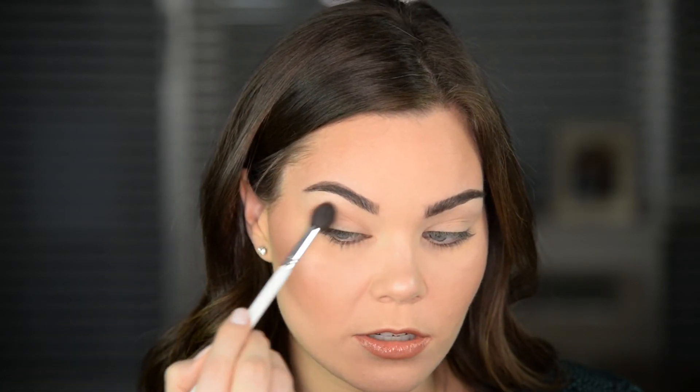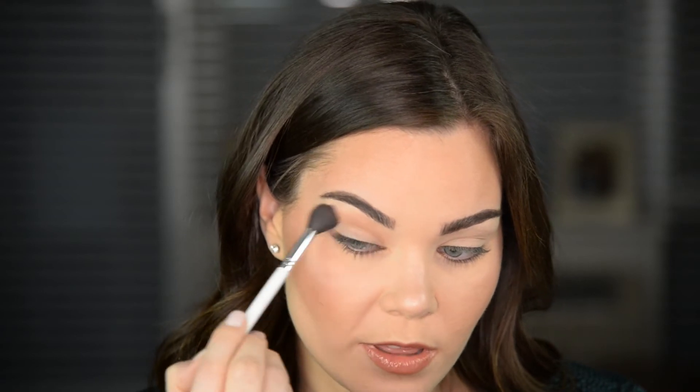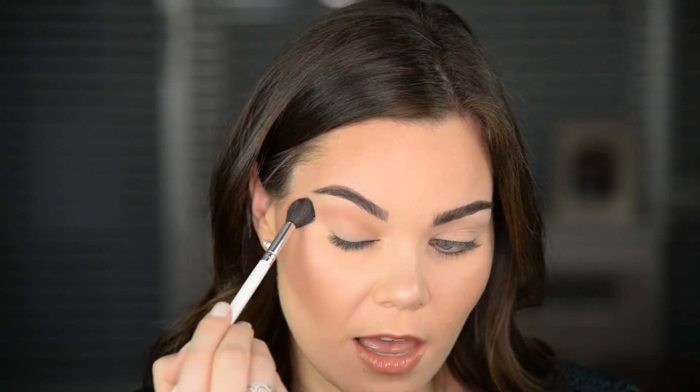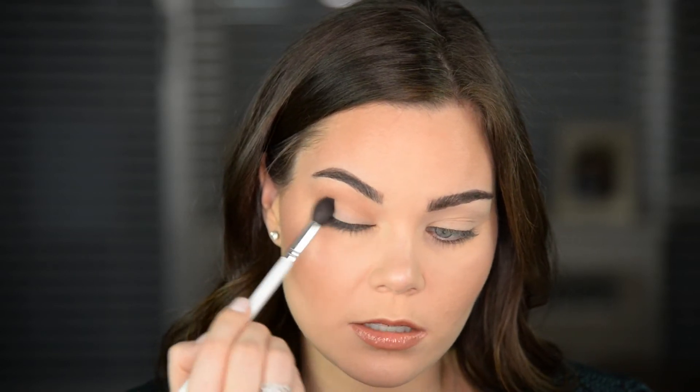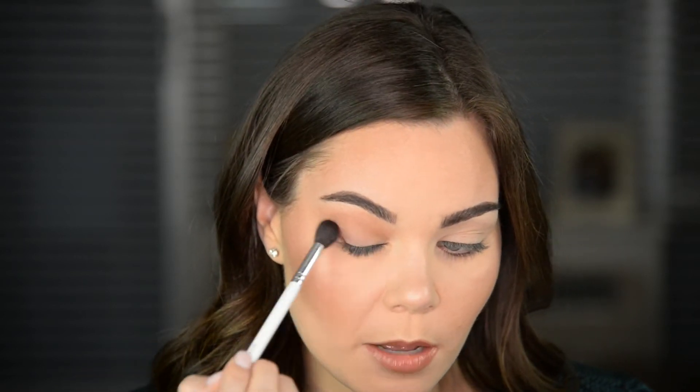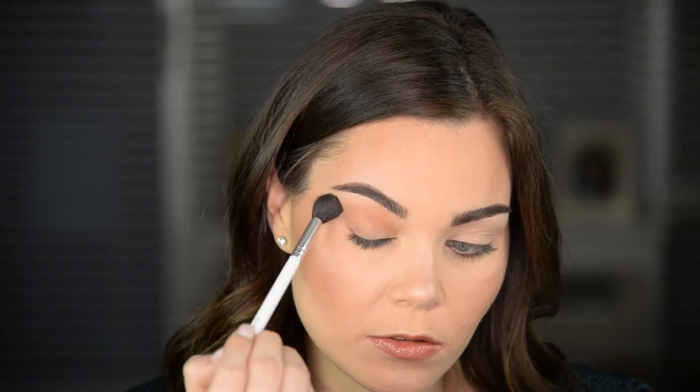I'm going to be reading the directions right off her Instagram post. The first thing is to blend Entrapment through the crease — Entrapment is this shade right here. Now I know you might look at that and think it's kind of a dark transition shade, but honestly it looks really good. Even on my super pale skin, I like the way this looks. And one of the things that I absolutely love about this palette — which fully makes it worth the money — it is so easy to blend. You saw me put that pigment on my eye and it was really intense, but it blends so easily. I'm just putting this through the crease; that was literally one tiny little dip. I'll take a bit more and just build it up on the outer corner, through the crease.